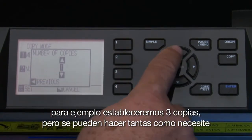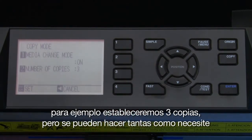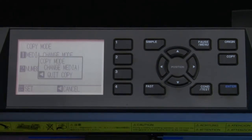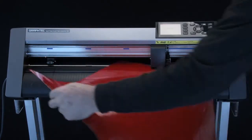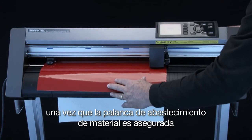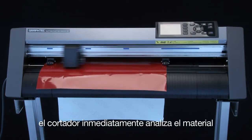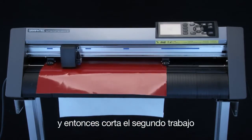We'll set it for 3 for demonstration purposes, although we could enter as many as we'd like. Finally, to start the process, we just press Enter. A message to load the next sheet will appear. We can now remove the first sheet that has been cut and load the second sheet. Once the media set lever is latched, the cutter will immediately scan for the media and then cut the second job.